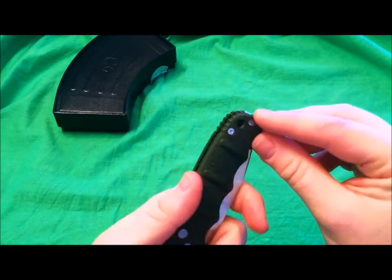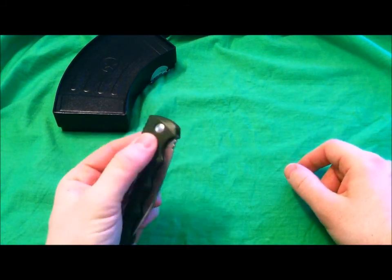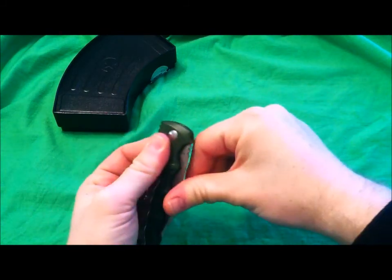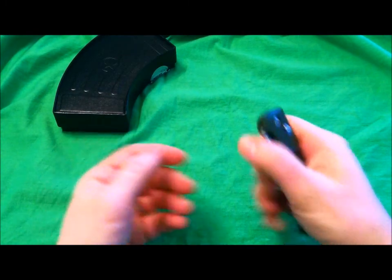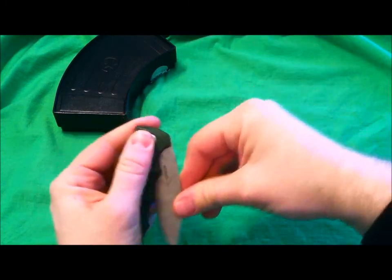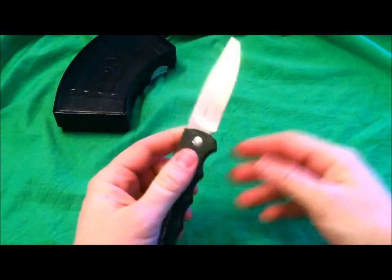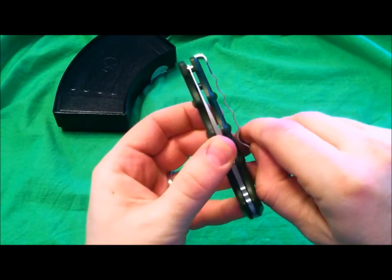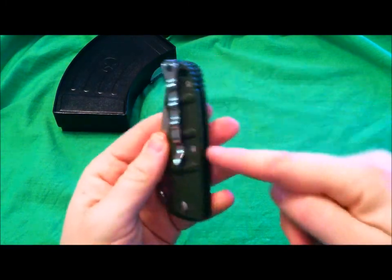You can unscrew the pocket clip and flip it to the left side — totally ambidextrous for carry, though the button is not. If you're a lefty, you'd deploy with your index finger, and it actually feels more comfortable and easier than deploying right-handed — so lefties are going to love this blade. The pocket clip is very large, long, and strong — one of the strongest loop-over designs I've ever seen — and rides extremely deep in the pocket.